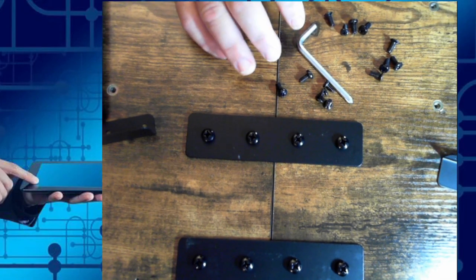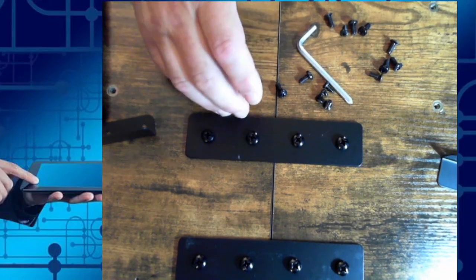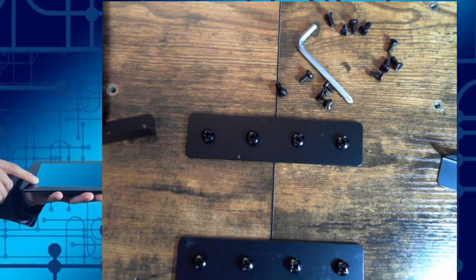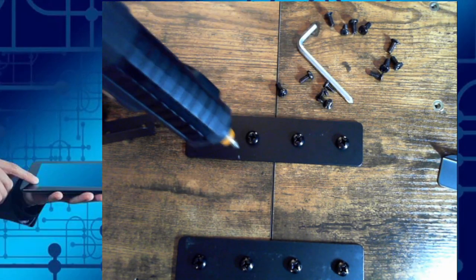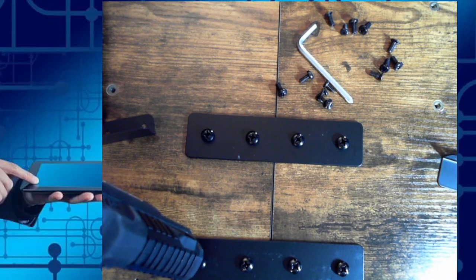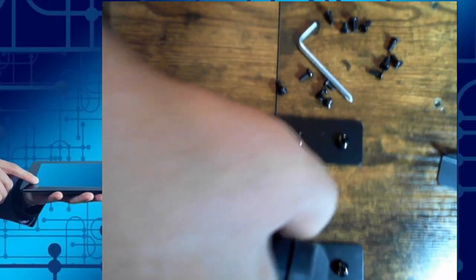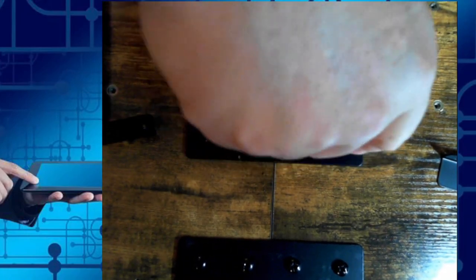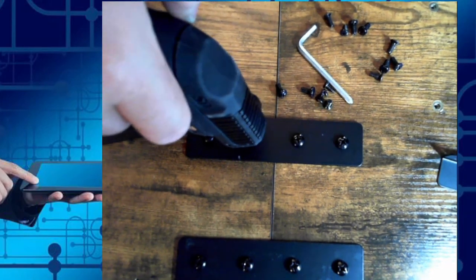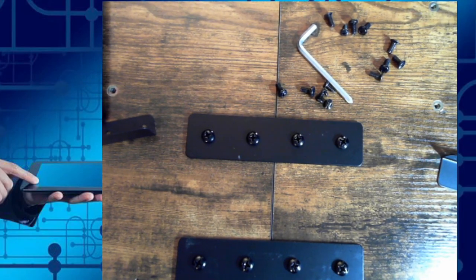One thing to mention — as grandpa has experienced putting things together many times, one of the biggest mistakes I made when younger was starting to tighten screws as I went across. You don't want to do that. Always start your screws, just get them started. Get the entire bracket attached, and then finish tightening the screws afterwards. This way you're sure that all the screws and brackets are properly aligned. Otherwise, you're going to have to end up loosening the screws.